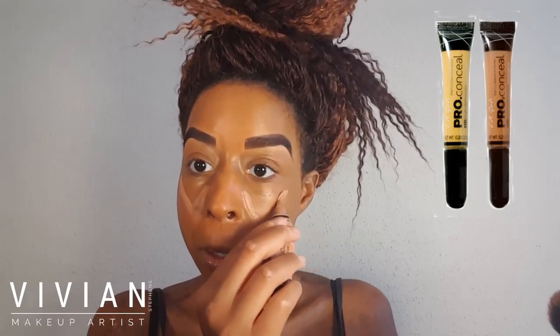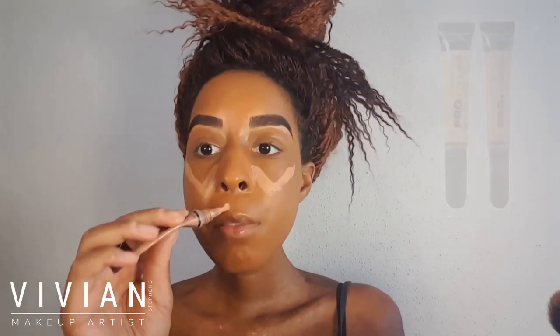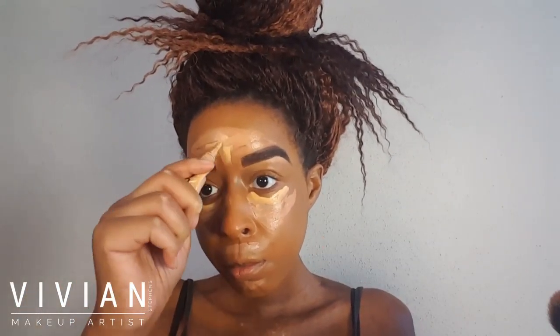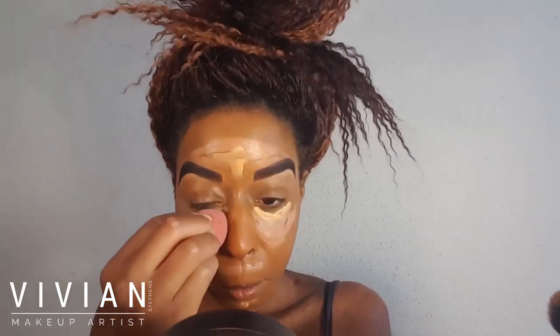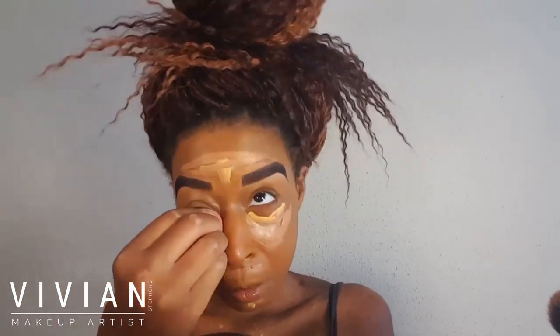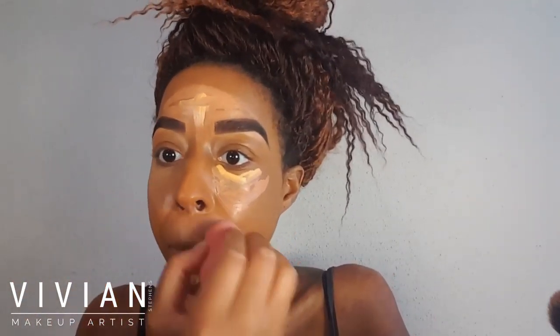Now that I've got an even layer, I'm going in with my LA Girl Pro Conceal in Warm Sand. I'm applying that on my chin, above my lips, above my eyebrows, and also below my under-eye area. For the brightest part of my eyes I'm using yellow corrector, which is also a Pro Conceal color from LA Girl. I'm then taking a clean beauty blender and blending out the concealer underneath my eyes.